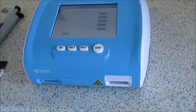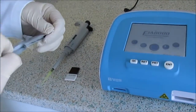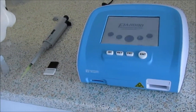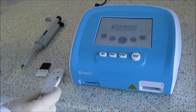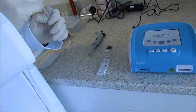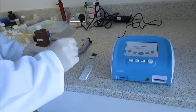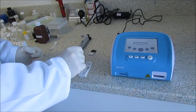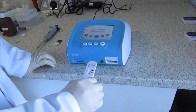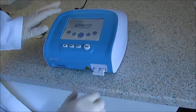You are now ready to perform a test. Open the foil wrapped cassette and place it on a flat surface. Pipet the desired quantity of the patient sample into the specimen well of the cassette. Then insert the cassette into the analyzer until you hear a click that ensures the cassette is firmly in place.